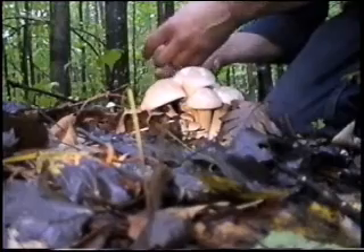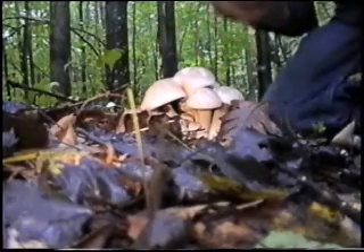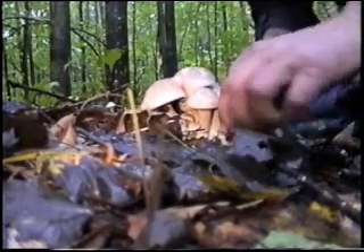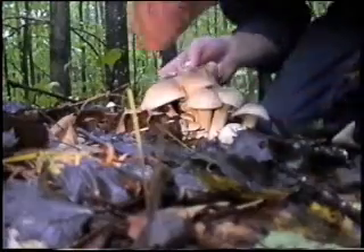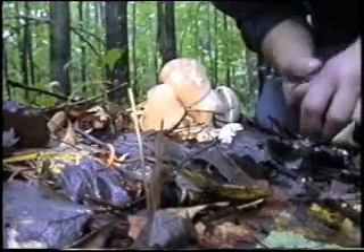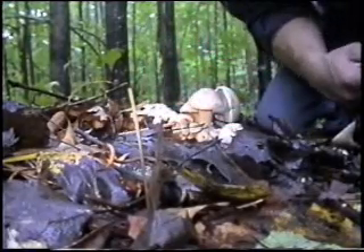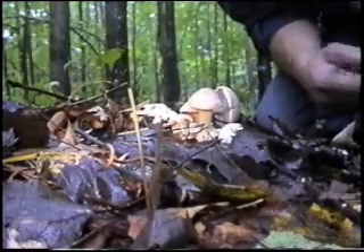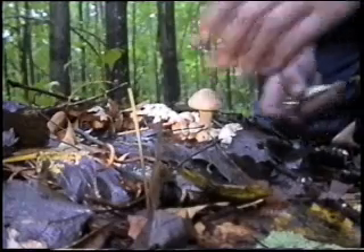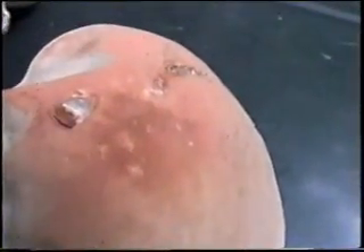Very happy to find these babies. Prime specimens — they're perfect. None of the gills on these have started to change color for the spores, but I will do a spore print on these. But I'm positive that's what they are. This is a safe species to pick as long as the aborted specimens are around too. That's the color of the spores — it's sort of a reddish rusty color.